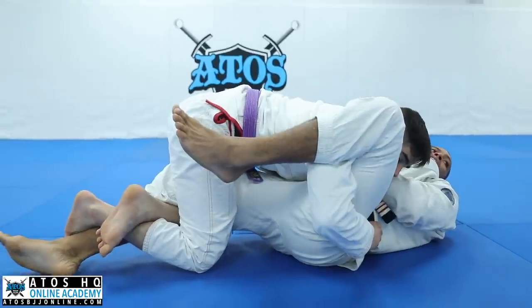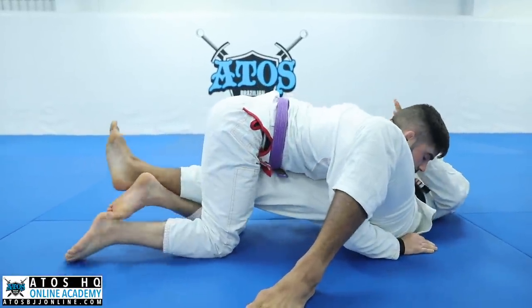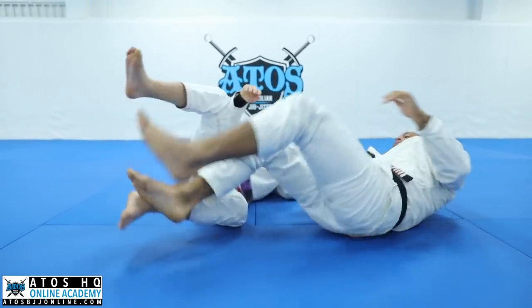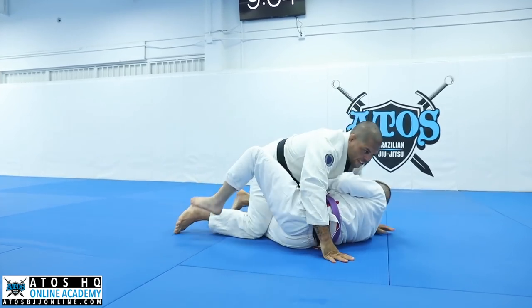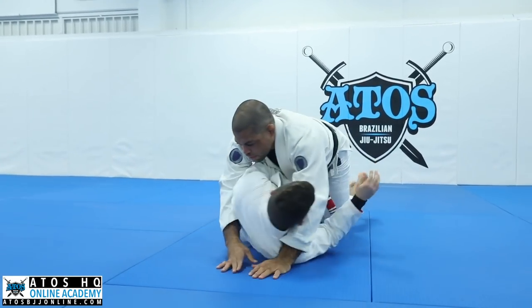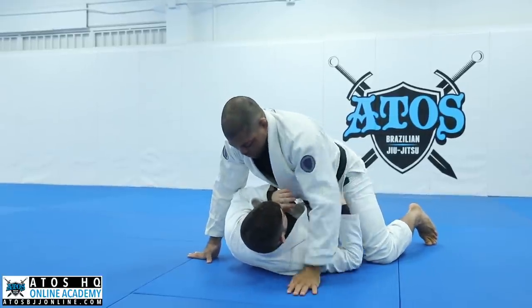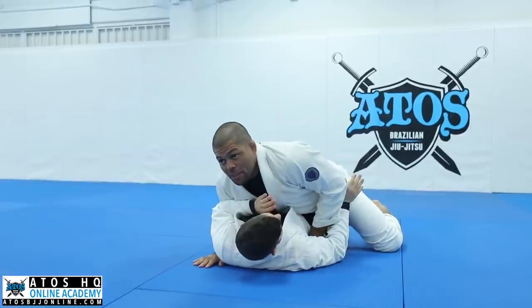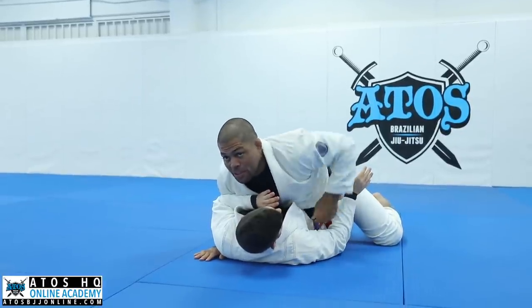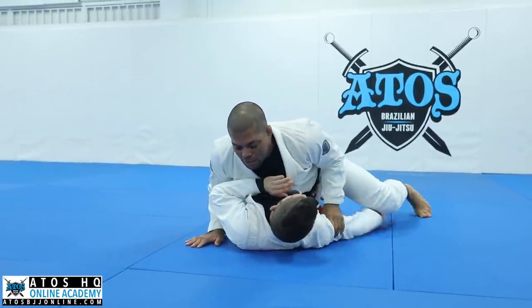And then from here, of course, you cannot let your opponent hug your hand, and then you're gonna start working to take the leg out and escape. But we can prevent this situation. When he gets the lockdown, extend your leg — I need to underhook this arm. It's a must to underhook this arm, because if I don't, he's gonna underhook my leg. Once he underooks my legs, it's gonna be bad for me.